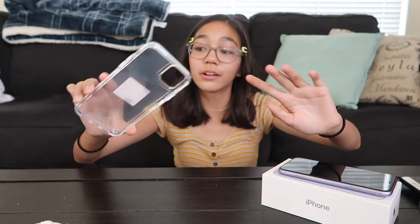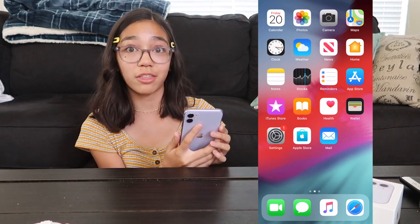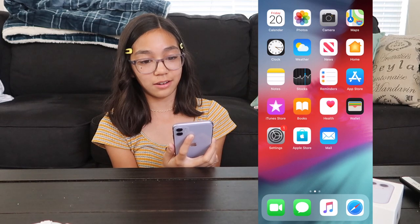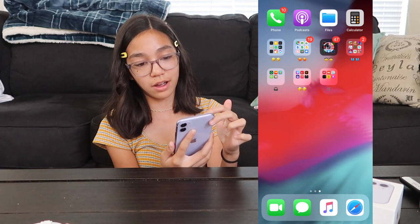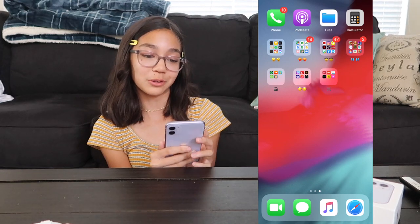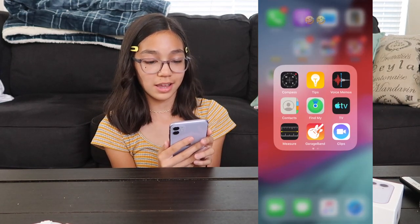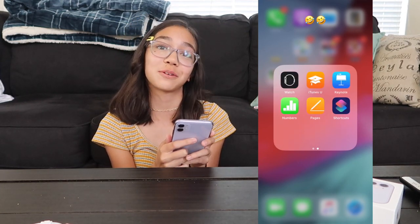Now I will be doing a what's on my iPhone. So on the first slide I just have all the apps that the phone came with. And at the very top I have phone, podcast, files, and calculator, which the phone also came with. And then here in this first folder I have more apps that the phone came with.